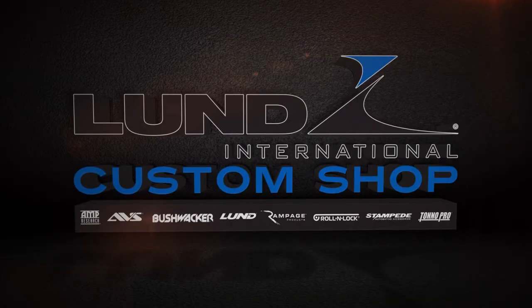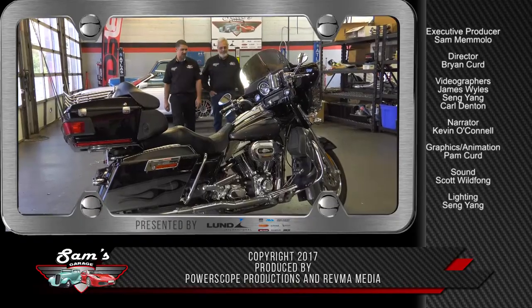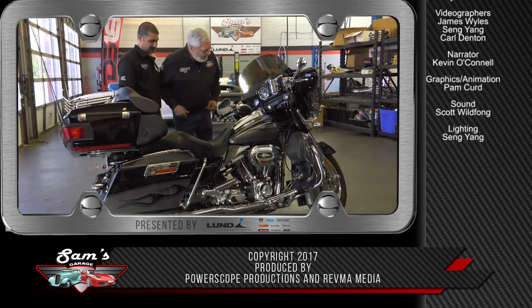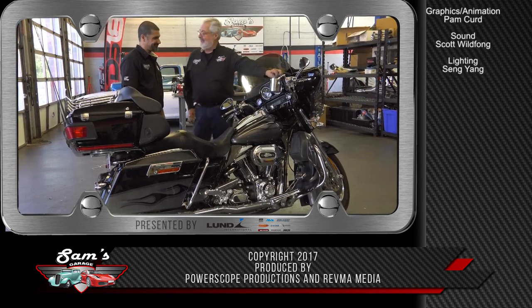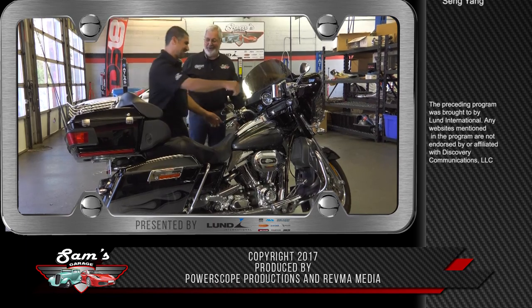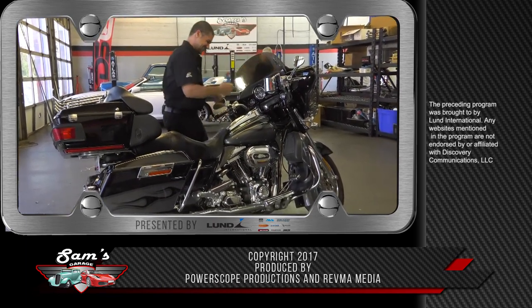Come check out what one of our customers brought us to work on. Look at this — holy cow, every option known to man, and I've got the keys. Let's go for a ride!